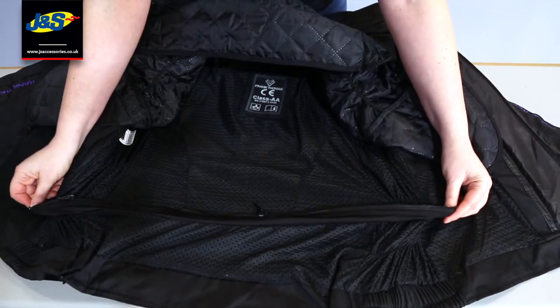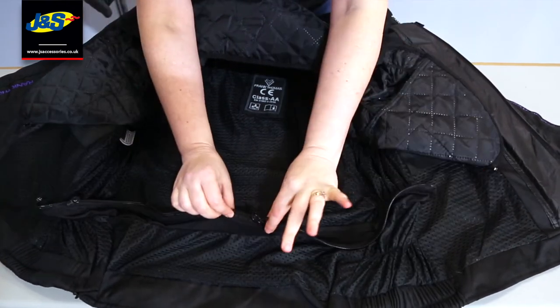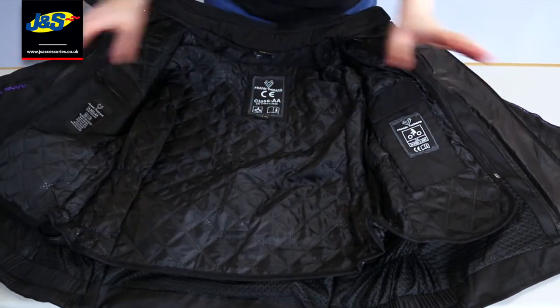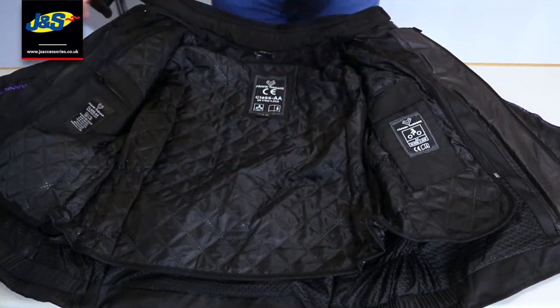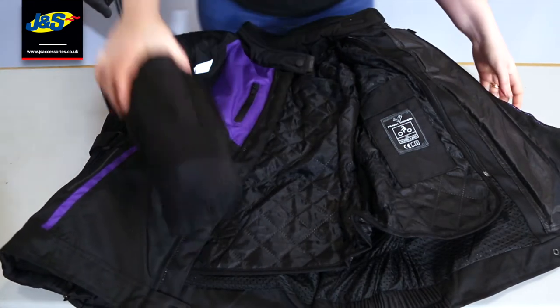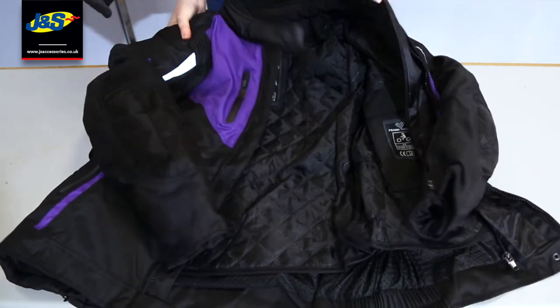You've got the zip to connect to matching Frank Thomas trousers — you've got the short connection zip as well as the long one. It's CE/AA approved, so it's got the armour, and it's all removable as well. You've got the armour at the elbows and down to the forearms and also the shoulders.